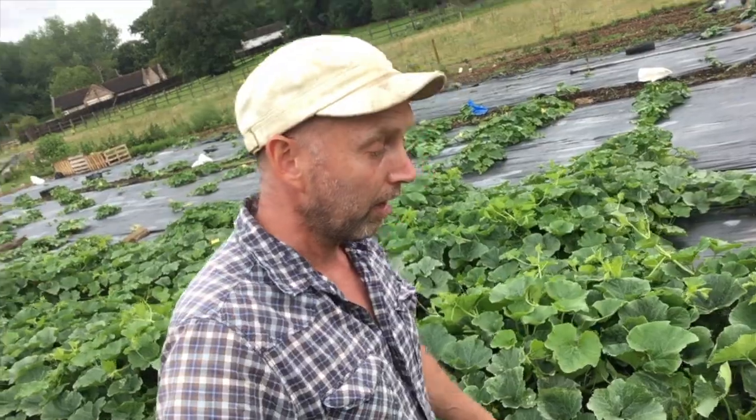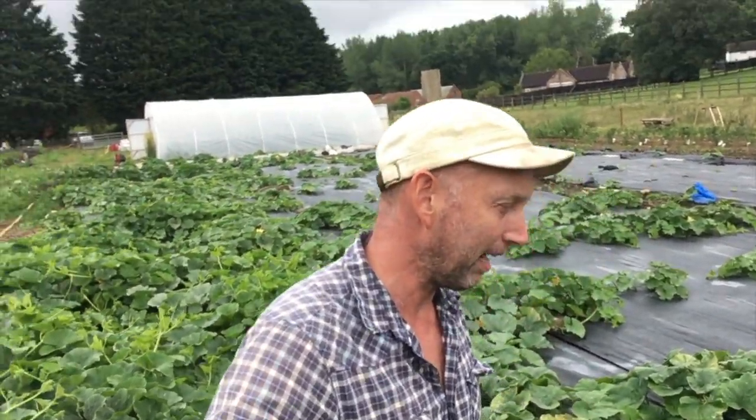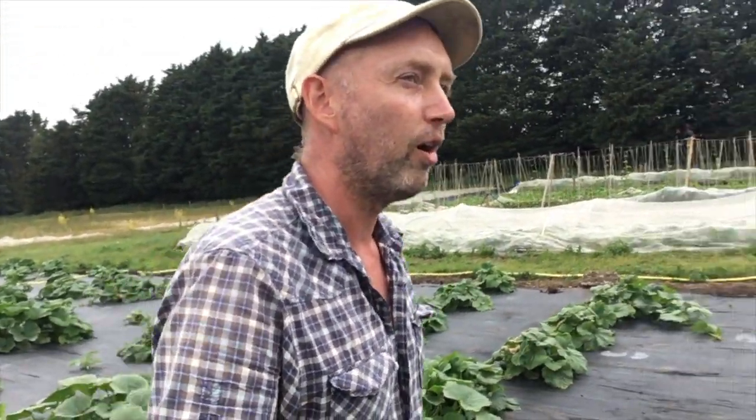Hello everybody, this is a very brief introduction. Behind me you can see the squash patch, about 500 squash, maybe a bit less. Wouldn't it be nice to see what they are like from high up? Well, Chris Payne, one of our friends and supporters, very kindly came in at the weekend — just another example of how our community comes together to support each other.